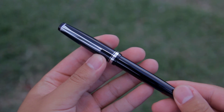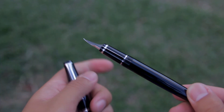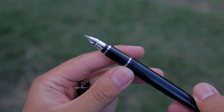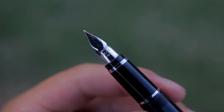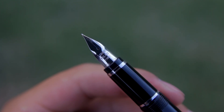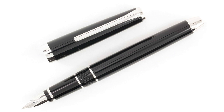When I first took the Pilot Falcon out of the box, my first thought was that it had a very classic and elegant design. It's simple and not flashy, but this pen will still catch people's attention. The one I have is the black with the rhodium trim, but there is also another version that is black but with gold trim instead. There is also a Pilot Metal Falcon which is pretty much the same pen but with a metal body.